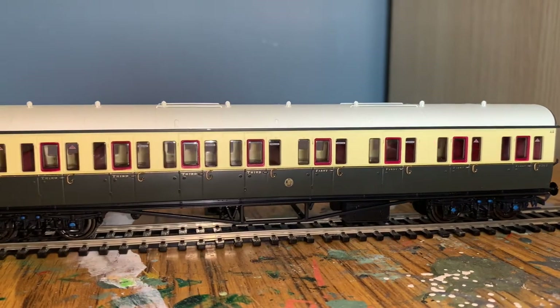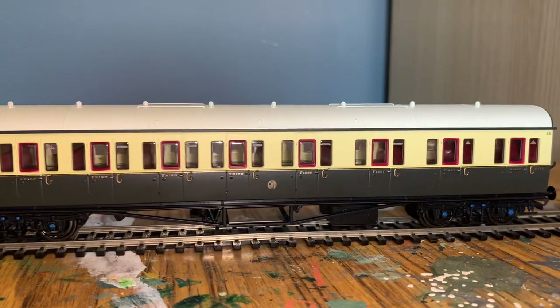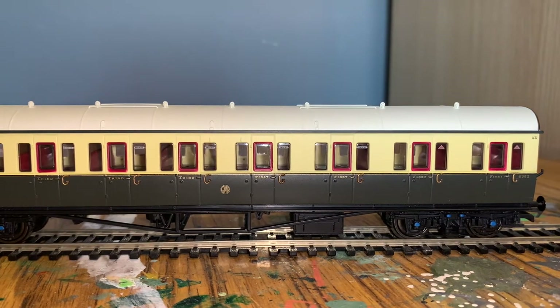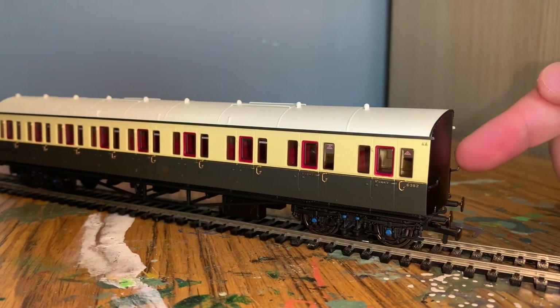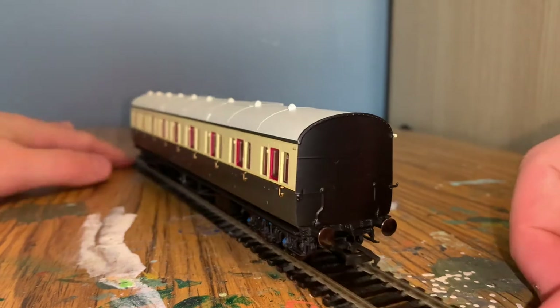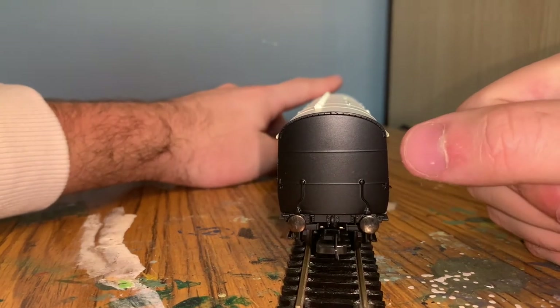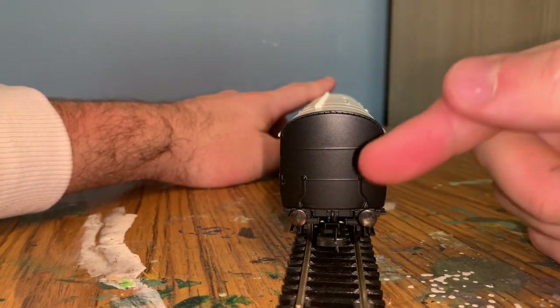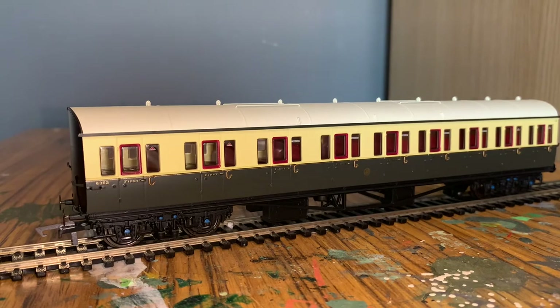Paint finish is very, very good and the printing is excellent with all the silver and gold. I've actually made a mistake - those compartments I called third class are actually first class ones, so this is a mixed coach, which is what 'composite' means. All the handles are done in bronze, and on this end of the coach there are a couple of handles for adding trailing lights. The other side actually has a lot less piping detail than the first side.